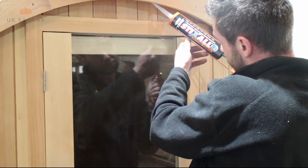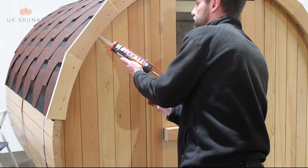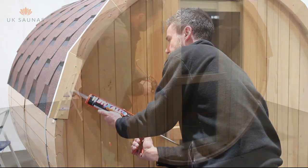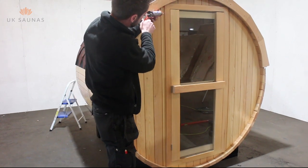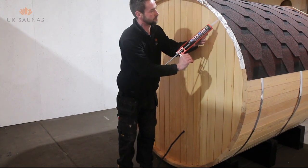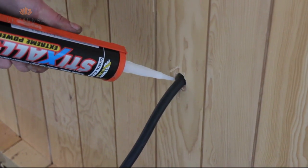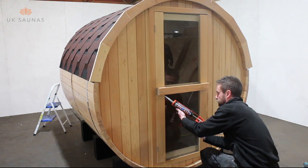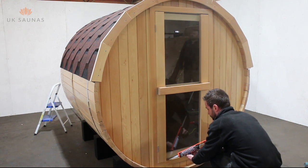You are now ready to start sealing your sauna. This is the most important part in the installation process. Your sauna must be sealed correctly to ensure that it remains weather tight. If this process is not done correctly the lifespan of your sauna will be compromised. You also need to seal where the cable enters the sauna. Ensure that you correctly seal the glass around the door, as this is prone to condensation and water ingress into the wood.